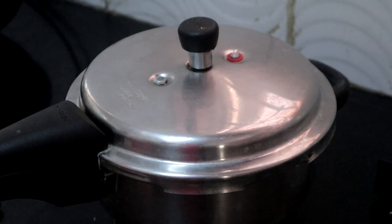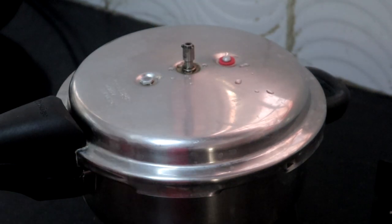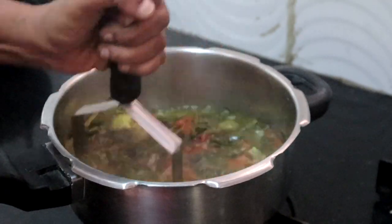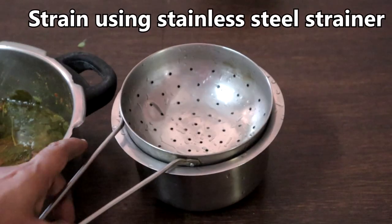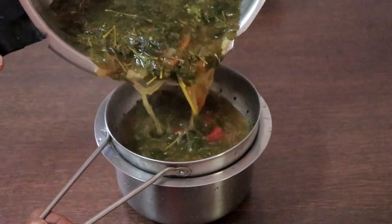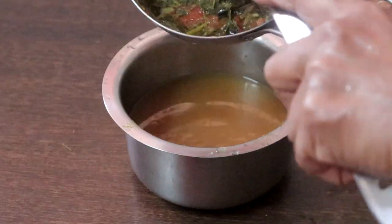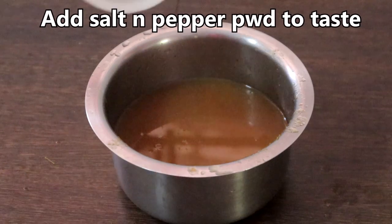Pressure cook for 2 whistles. Turn off the heat and let the pressure subside. Once the pressure has subsided, mash it nicely. Strain it using a stainless steel strainer — avoid using a plastic strainer for hot liquids. Add salt and pepper to taste.